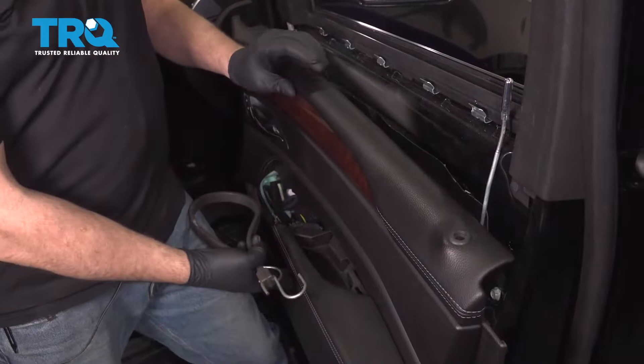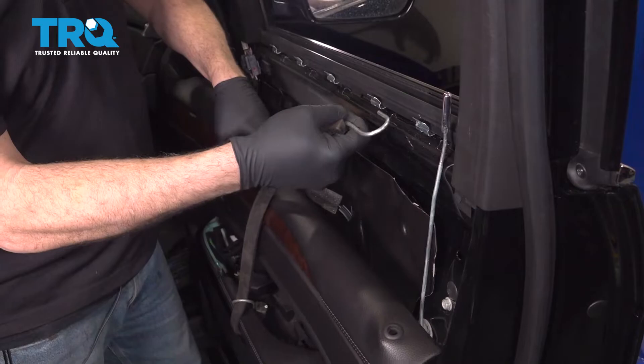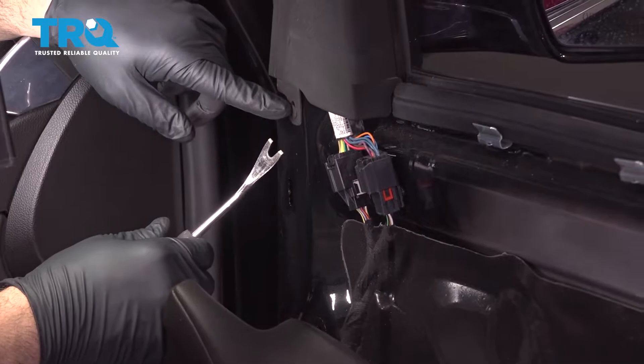With the door panel loose, go ahead and grab a bungee cord. The purpose of this is simply to support the door panel — just let it hang there. It keeps all the weight off the cables, so you don't have to disconnect the cable off the back of the door handle or any of the other electrical connectors going to the panel.